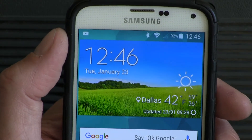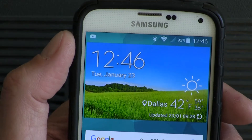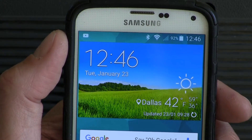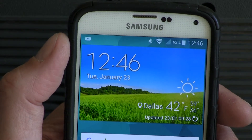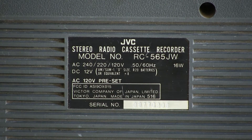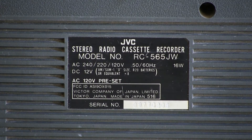I got to start the summer. Today is the 23rd — Tuesday, January 2018, 12:45, and it's 42 degrees in Dallas, Texas. It's about this model right here, which is a JVC RC565JW. This is just a preview video of this model.